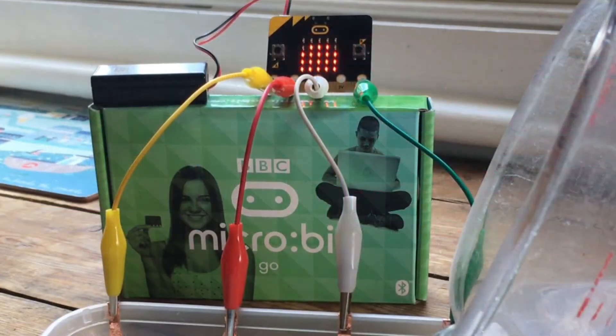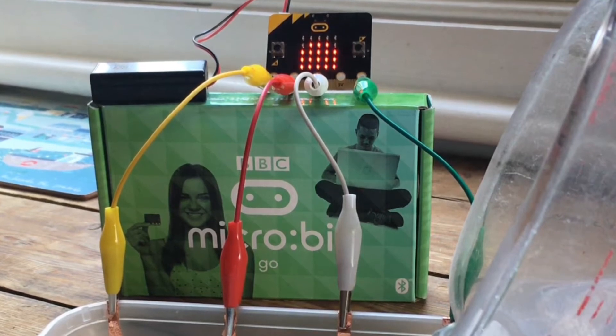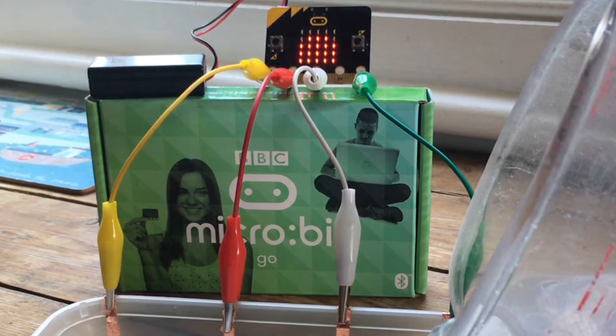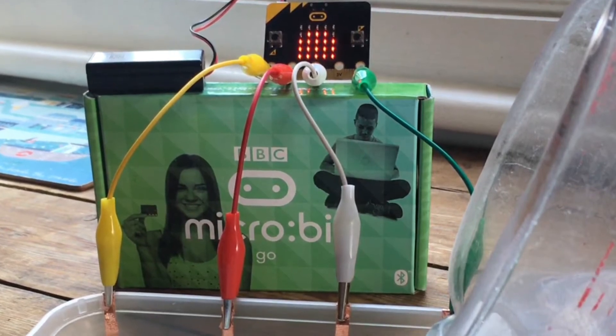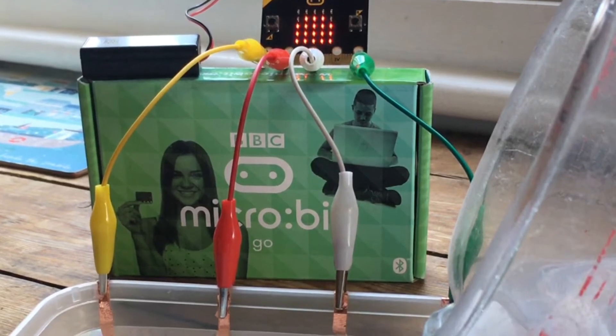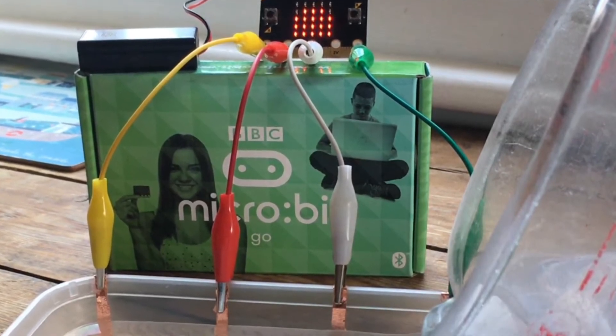Obviously, if you're using your microbit anywhere near water you need to be really, really careful. Make sure your microbit is only powered off batteries, and also make sure water doesn't get anywhere near the actual microbit itself — it should only touch the copper tape, which you keep well away from the actual microbit.